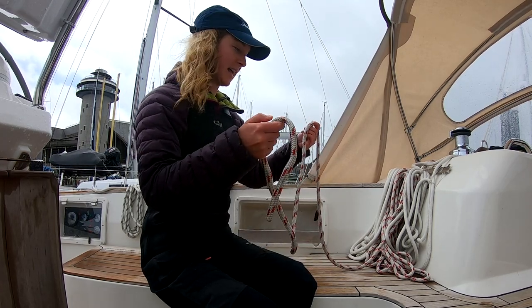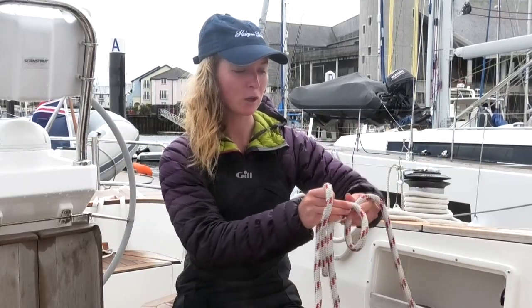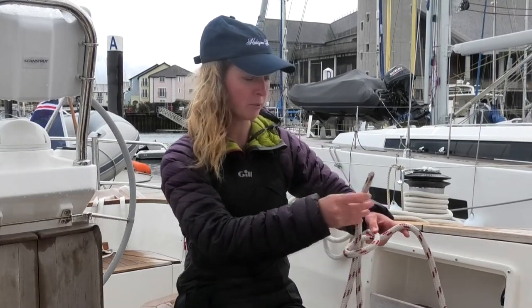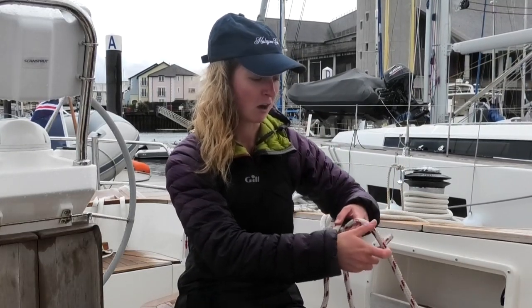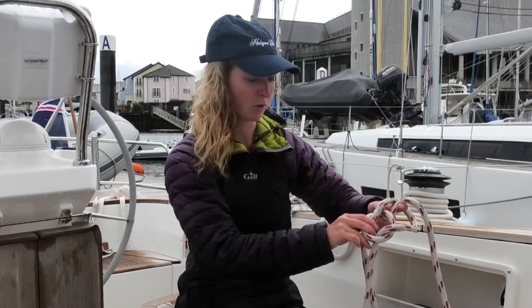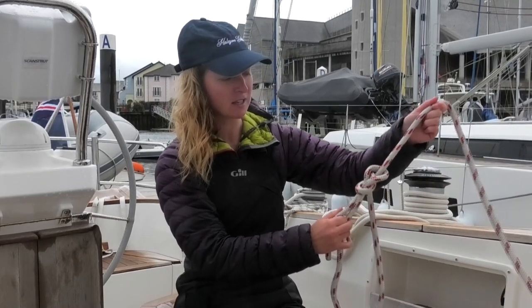The way you do it is you have your line and you make a loop. Thread the end in through the loop, around the main part of the line, and then just back down through your loop. To tighten it, you pull on the main part.